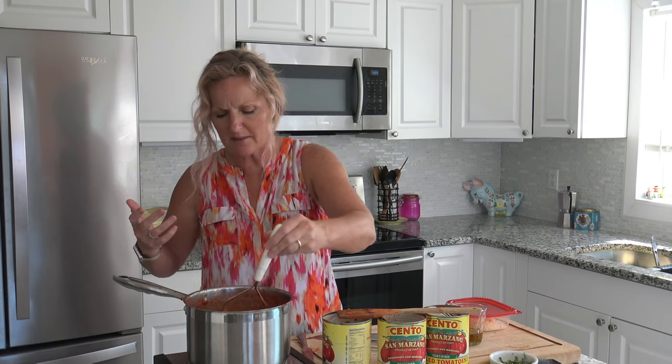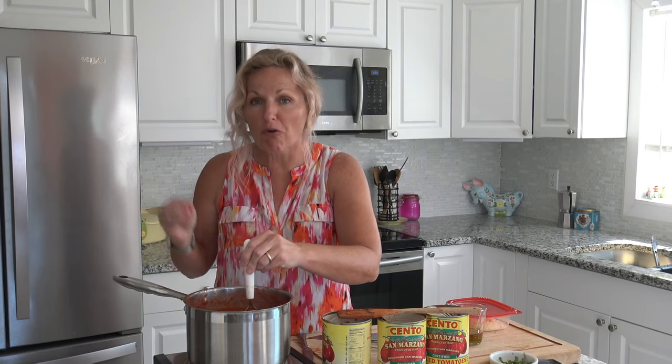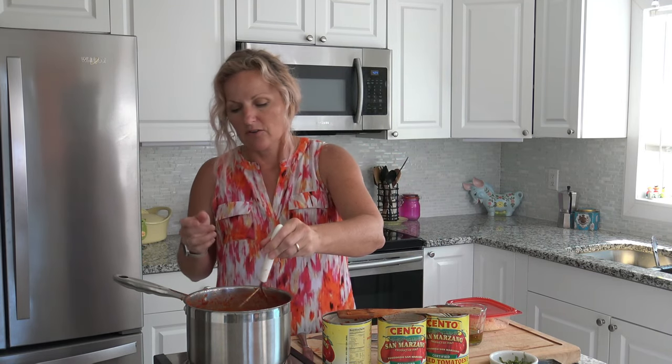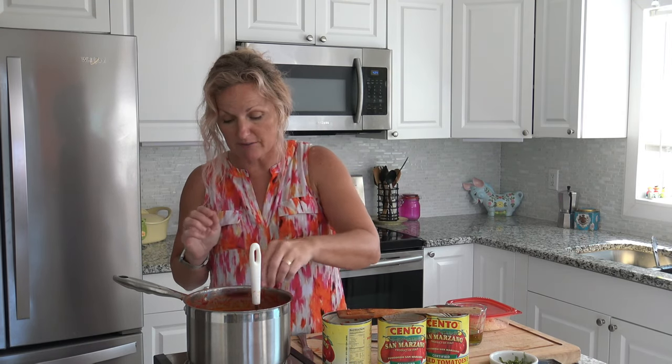One thing I forgot — normally I do this with two cans and I'm doing it with three, so I was like, why isn't my flavor coming out? I ended up putting four tablespoons of my minced garlic in this. Please watch my minced garlic video — it's so easy to make, helps you so much in the kitchen, and tastes far better than the minced garlic in grocery stores. So I ended up with four tablespoons of minced garlic and two pinches of salt.